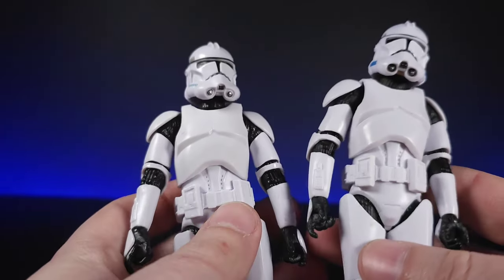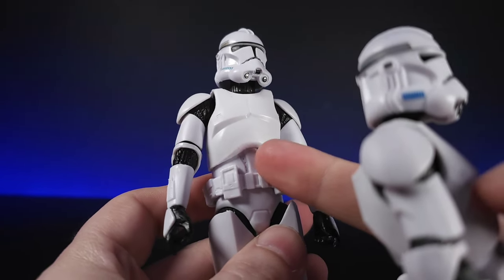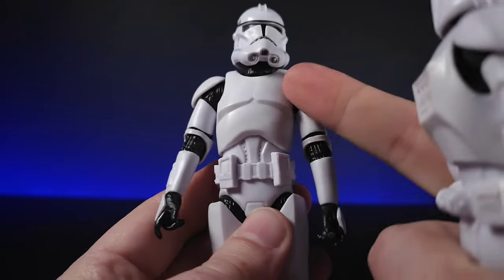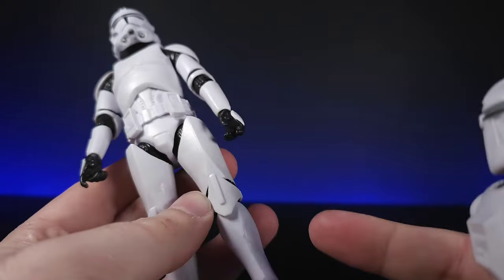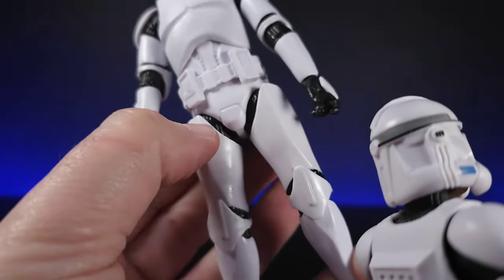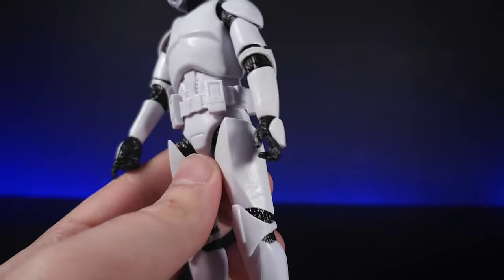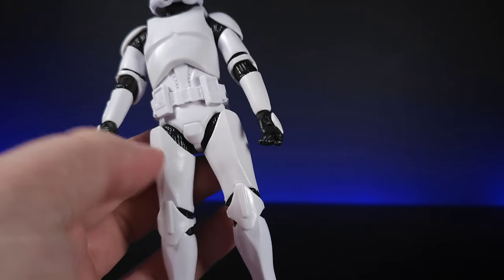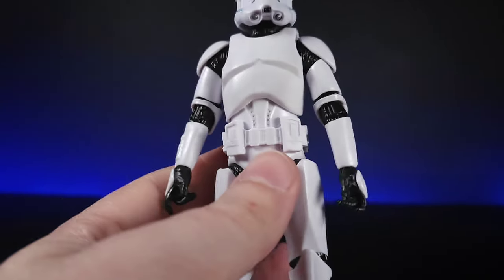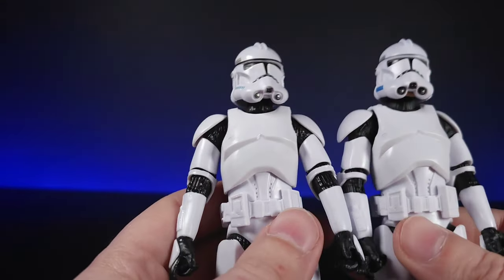Looking straight away at the plastic quality: the official one feels the same quality plastic all the way through. On the bootleg you can see a few inconsistencies — the plastic used on the abdomen is different from the top of the chest area, and the legs feel slightly different in consistency to the bottom part. The squishier parts compared to the harder parts have a different slight look — not massively, just slightly a little bit grayer than the shiny part.